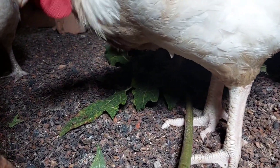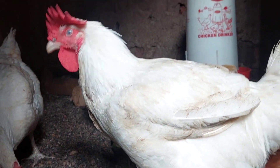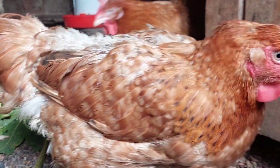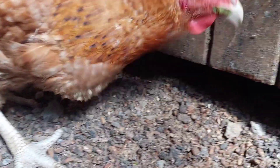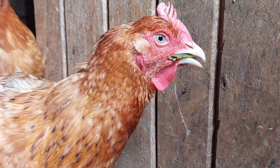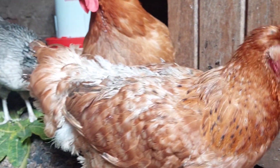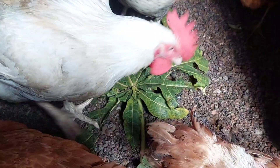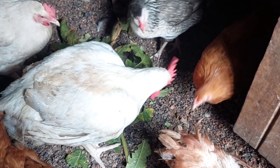Another benefit is that papaya leaves will improve the growth of your chickens. In this case they will gain weight quickly, before the required time, in both broilers and layers, which will actually make them start laying eggs very fast. Remember, if your hens grow very fast then they will start giving you eggs sooner than you are expecting, because of being given these papaya leaves.